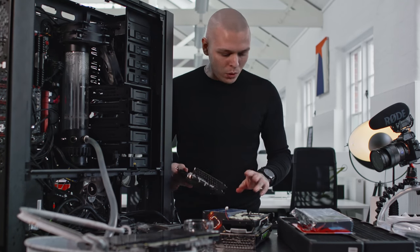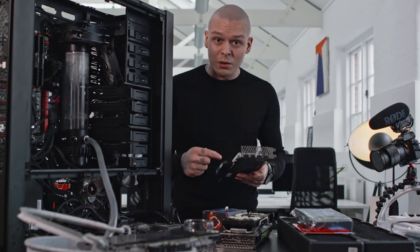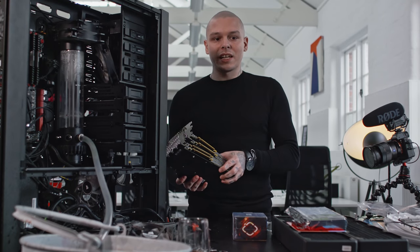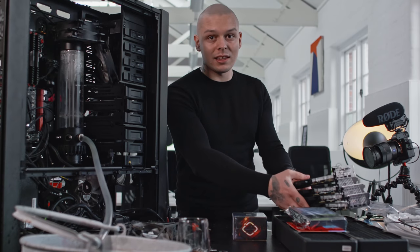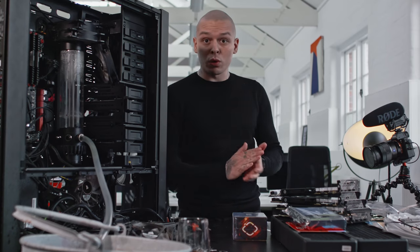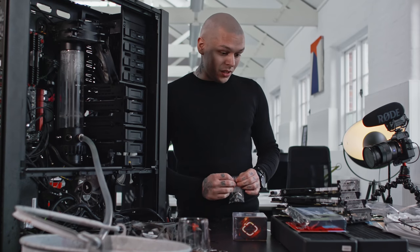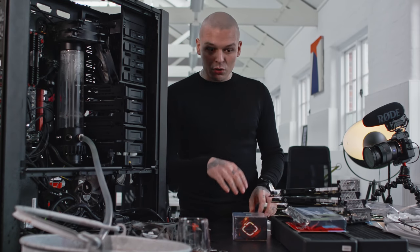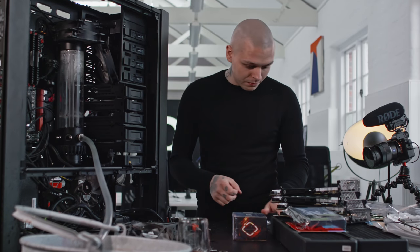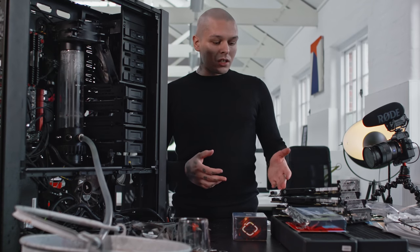I will do the same with the two other 1080 Ti's and my 1070 — I'll replace the water block. All four cards are now done. And a funny fact: Nvidia is actually not voiding your warranty when you're installing water cooling blocks, because it's just a different method of cooling rather than messing with the GPU itself. So it's really cool — I encourage you to do it yourself. Now you know how to turn your regular graphic cards into water cooled ones.